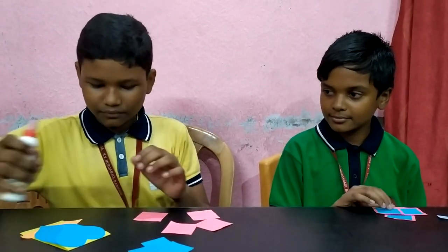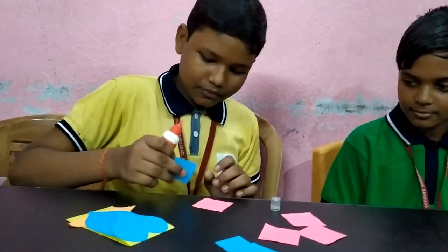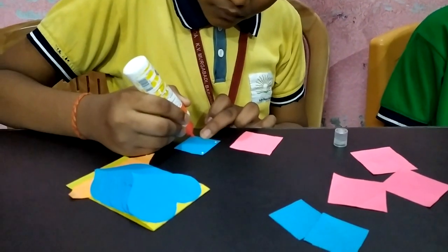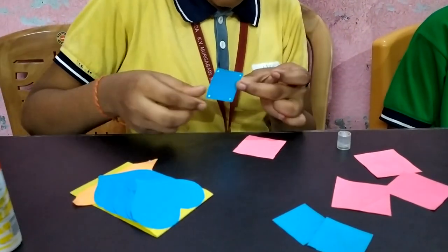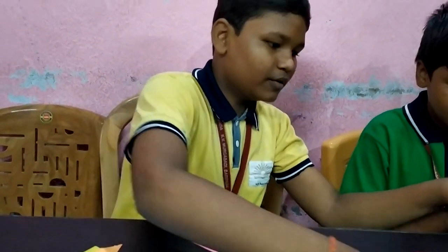Then paste the 4 into 4 square centimetre over the 5 into 5 square centimetre. Stick like this. We need 3 more.